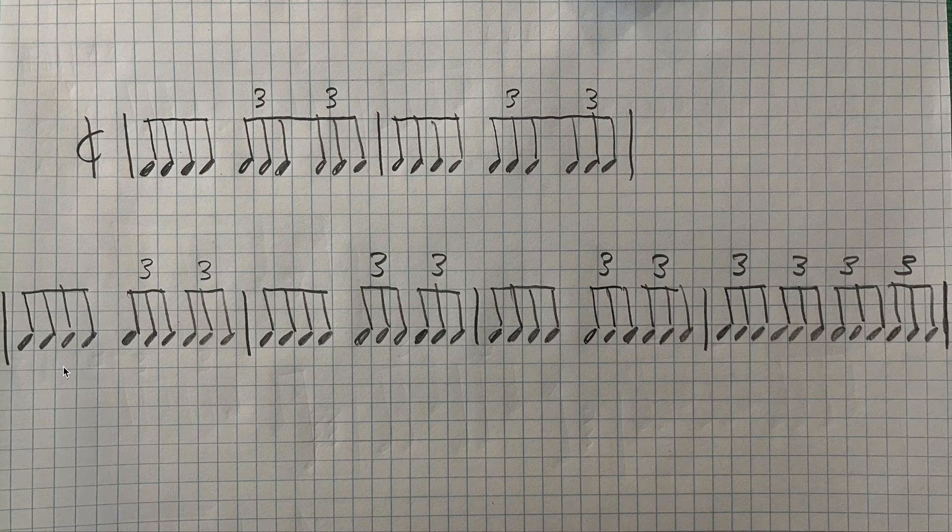This longer rhythm on the bottom is how all of the rhythms are set up on page 9. It's a 4-bar phrase, 4 bars of cut time, and you can see that the first 3 bars are the same rhythm as the exercises on page 8, and then there's just one additional bar of only triplets.